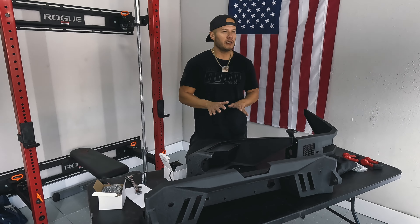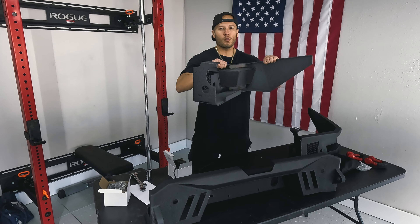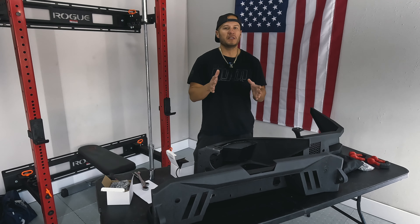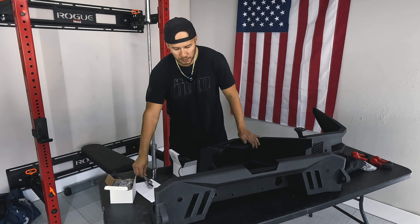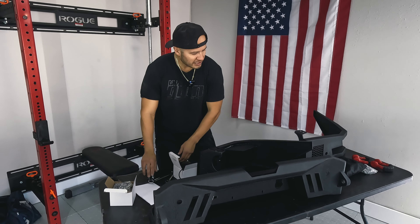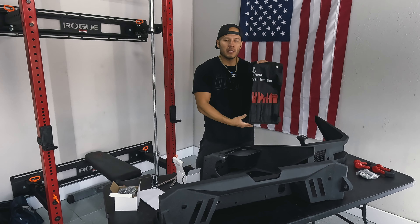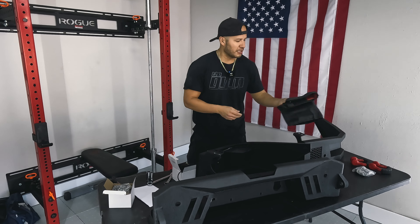Everything is unboxed. Your rear bumper on your Tundra is a three-piece — you're going to have a centerpiece and then two corner pieces. That's how it comes off. Per the instructions, we're going to need some wrenches and sockets: 13 millimeter and 17 millimeter. We also like to have some plastic pry tools so we can get to those plastics and make sure we don't break the clips.